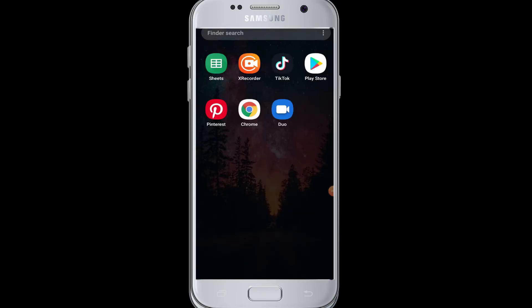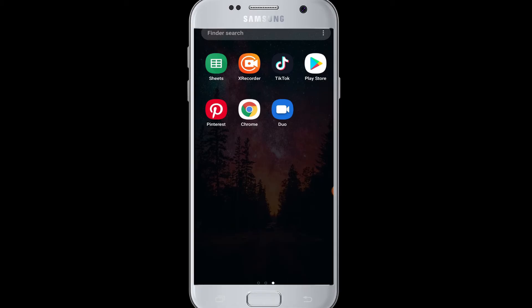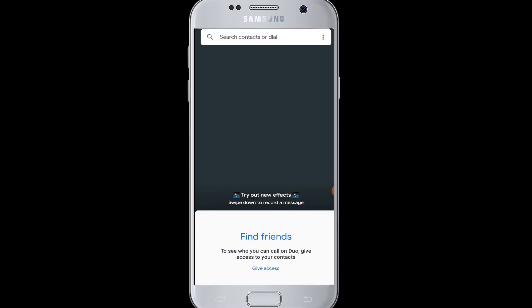Moving on to logging in to Google Duo — you don't have to go through a login process like in other social media apps, entering your email address and password. You can simply open your Google Duo app once you have signed up, and you are already logged into your account.